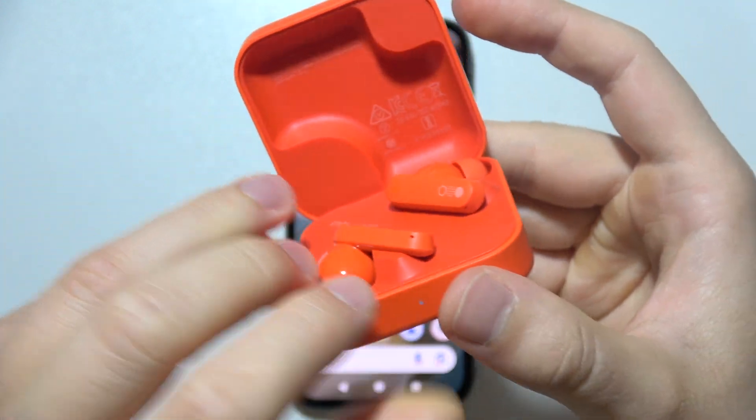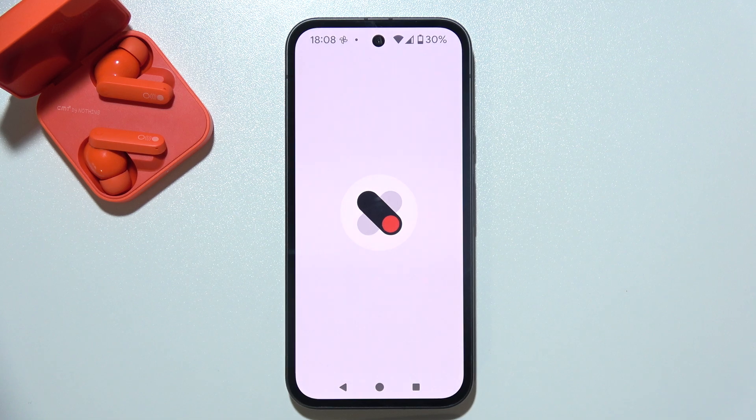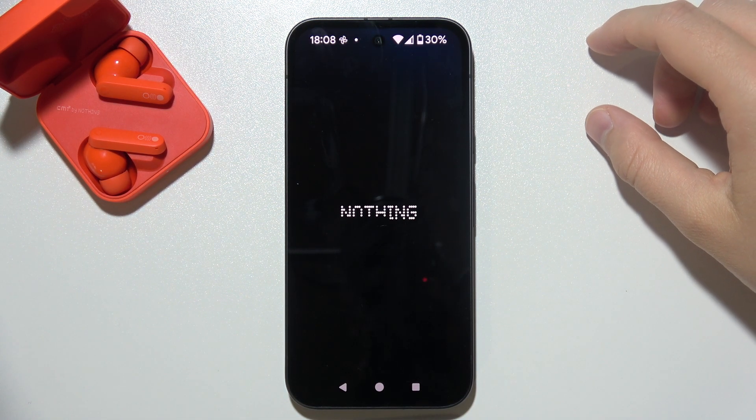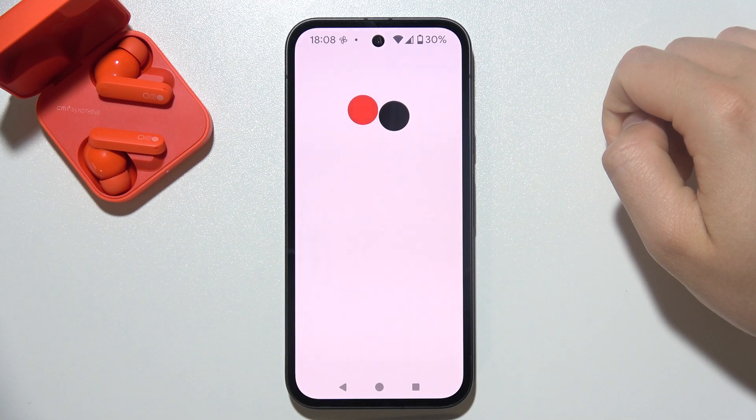Release the button and keep the case open. Then go to the NothingX application, wait for the loading screen, and after a few seconds click to get started.